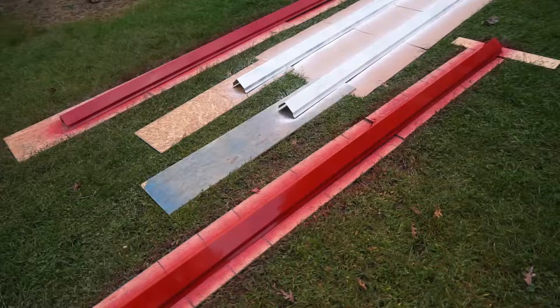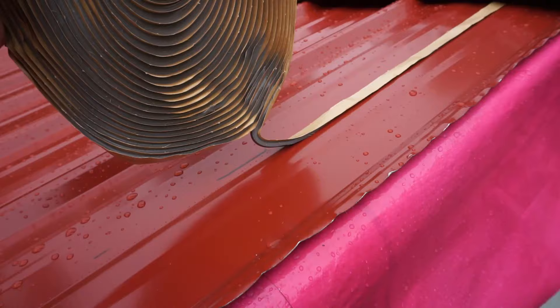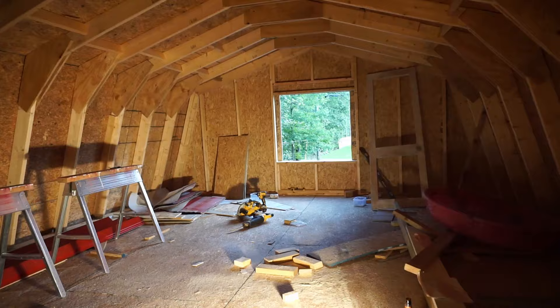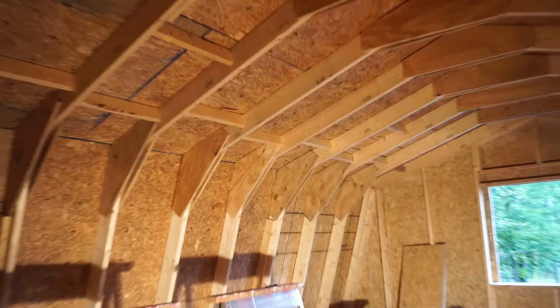Remember how I mentioned I couldn't find the rake trim in the right color, so I bought some in a different color and painted over it? I used a can of primer and red enamel and it came out pretty nice. I laid down some butyl weather stripping and screwed the rake trim in place. Then Chase climbed up on top of the roof again and screwed the ridge vent on top to finally seal out the rest of the roof. Next, I added some reinforcement lengthwise on either side of the roof in preparation for installing the greenhouse window.